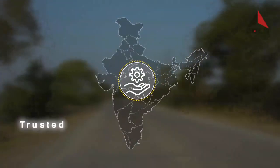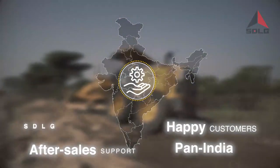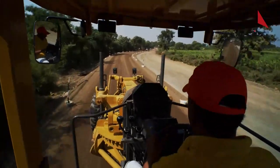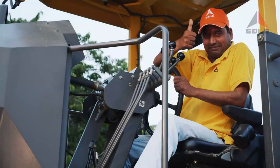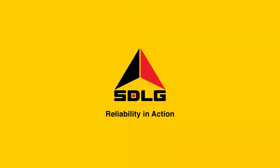The major driveline components are sourced from trusted partners. The engine is serviced and maintained by SDLG dealers directly. From start to finish, we have you smoothly covered to ensure that the roads you build last. SDLG — reliability in action.